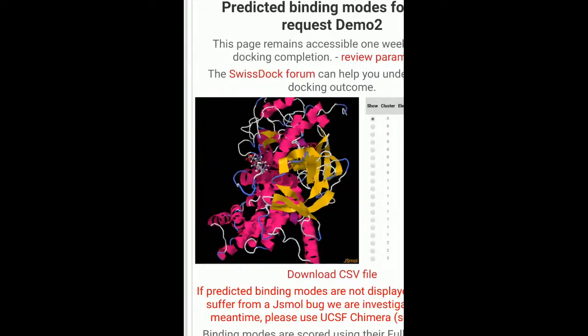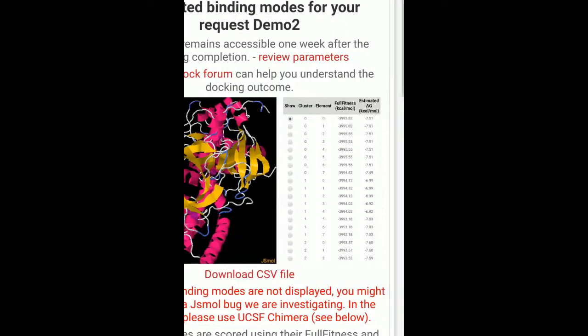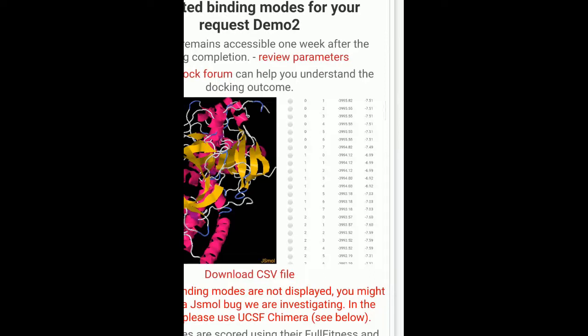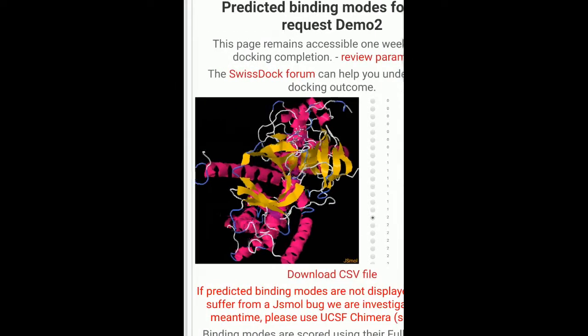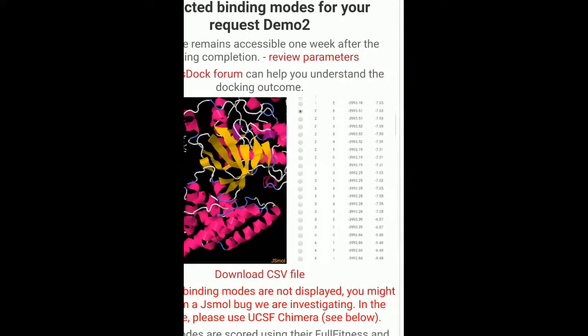Not good. It does not look as if it's in the pocket region. So I think minus 7.60, which we have got for the second pose, looks good. There could be some better poses below — there's also minus 8.11 for the sixth pose.